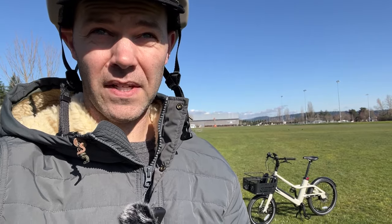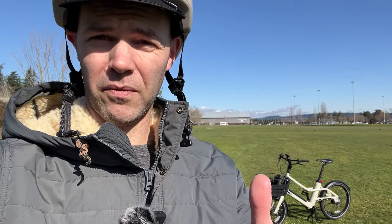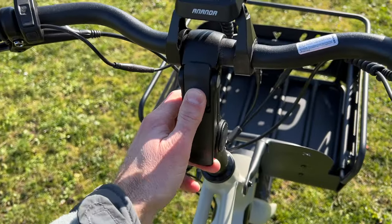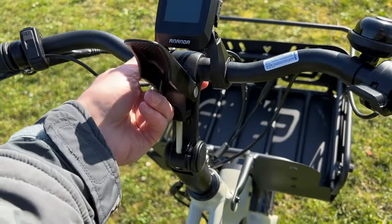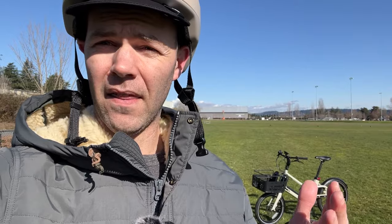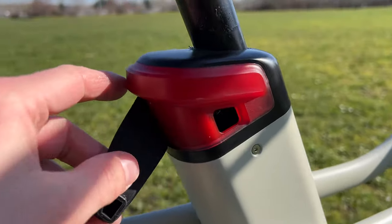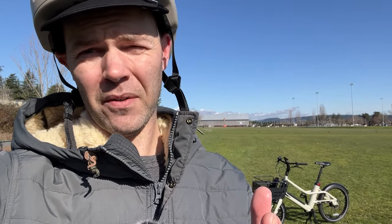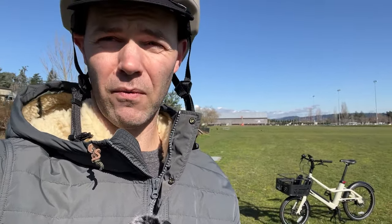The handlebars have a quick-release lever that lets you adjust them — I assume because this bike is meant to be shared in a household between a taller and a shorter rider. That's great, but the seat does not have a quick-release lever; you have to use an allen wrench. That negates the point a bit. I wish they had added a quick-release lever on the seat post to make swapping between riders even easier.